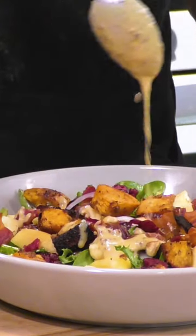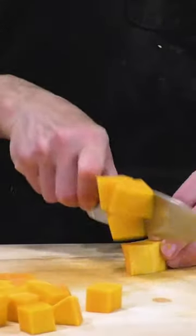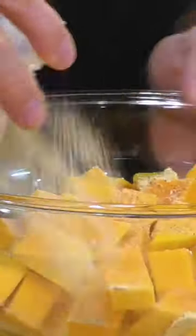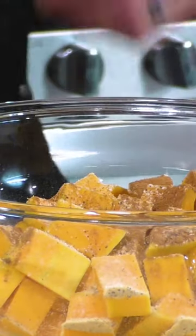Here is the short version of my fall and winter salad that I make every holiday season for Thanksgiving and Christmas. You only have to cook one thing, and this is the roasted butternut squash.